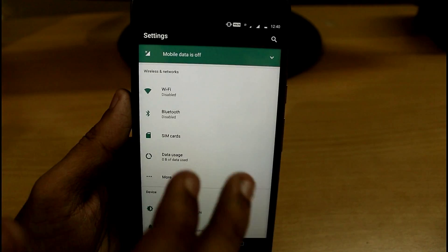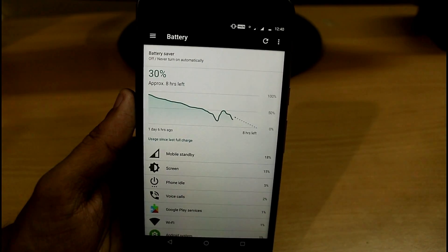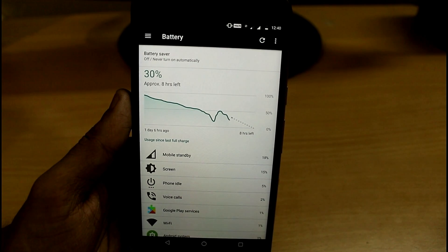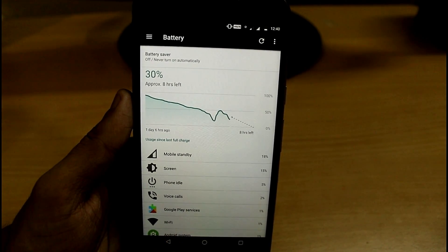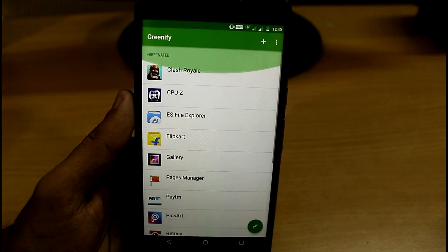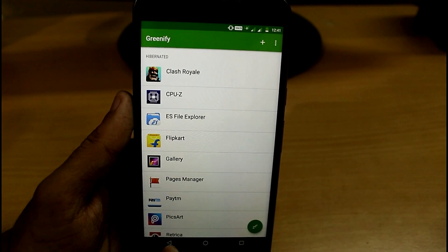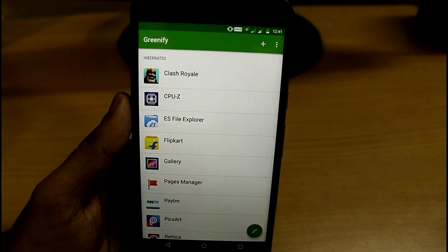I've been using Greenify for a very long time — let me show you the battery backup results. In 30 percent battery I can run it for approximately 8 hours. I'm using a Moto G4 Plus which does not have very good battery backup, but after using Greenify I'm really getting good battery backup. My battery now lasts around one day normally and up to two or three days on standby.